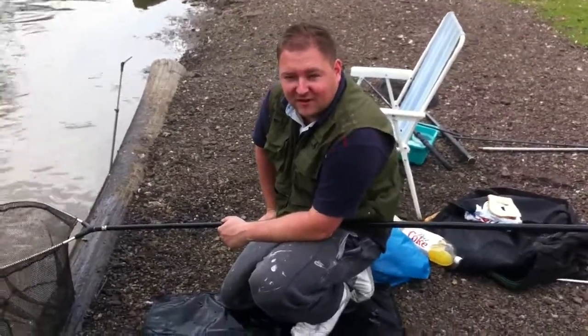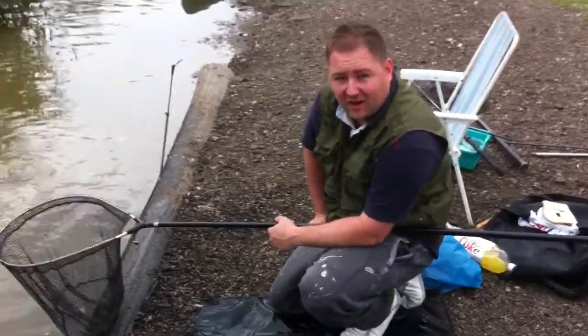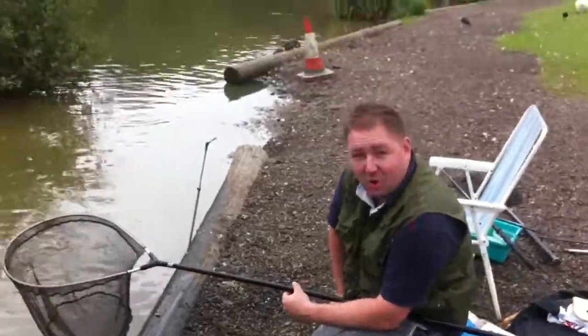Alright guys, we've got a bit of new technology — we've got the new rod and reel setup in that combo.